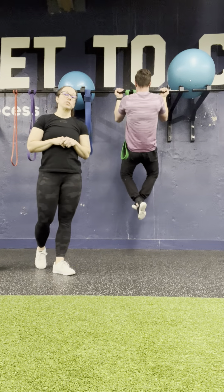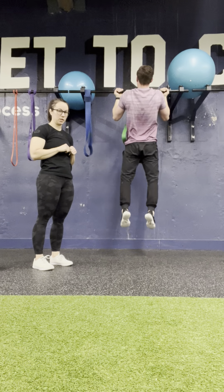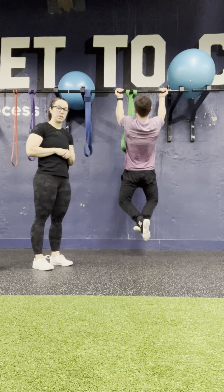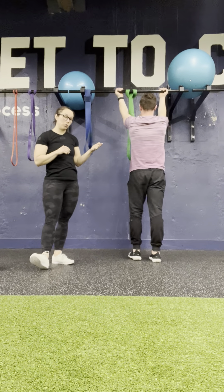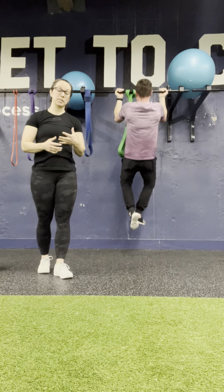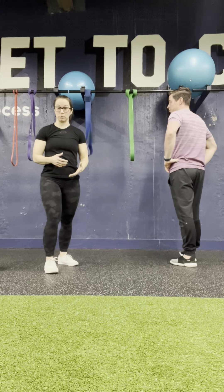Chin over the bar. Some common mistakes I see: one would be jumping off the floor to get going and get that rep. Number two would be only being able to pull yourself up halfway and then coming back down, not getting that top range of motion. And number three would be getting all the way up over the bar but only coming down about halfway between reps, working only that top range of motion. If you're making any of these mistakes, you're never going to get stronger in the bottom or top range of motion if you're not consistently working those ranges.